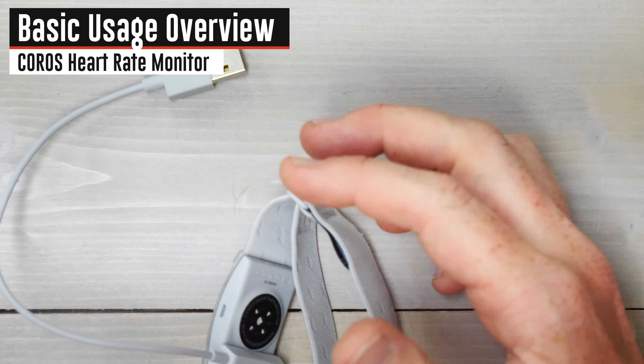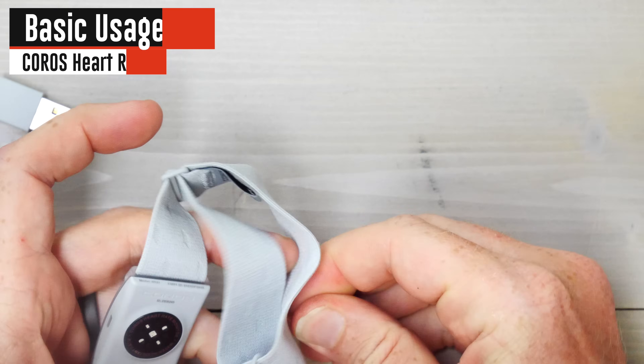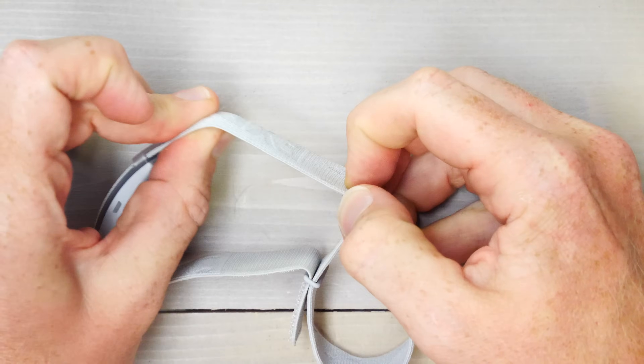You snap the charging cable on and then you can plug it in to charge. To put it on, you can adjust it — there's a little Velcro piece right here that allows you to move it in and out. You can also adjust this piece right there to make it bigger or smaller.